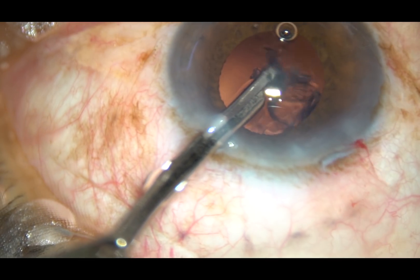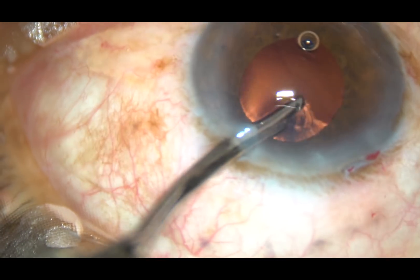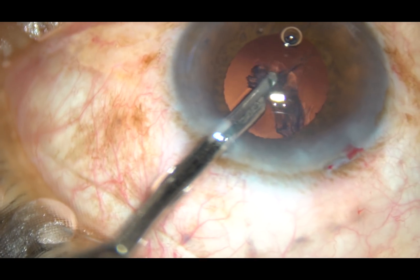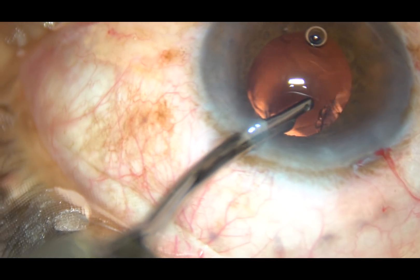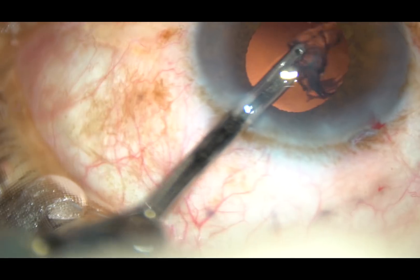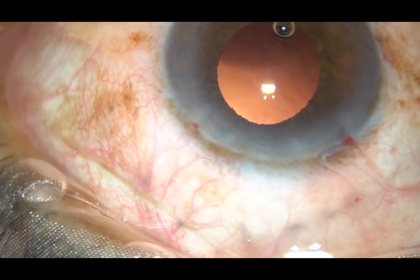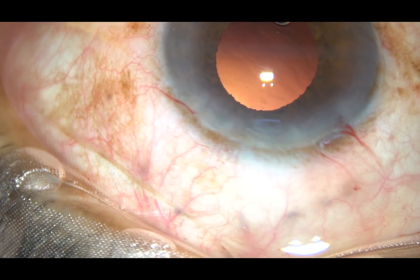Cortical cleanup in this case is being done with the help of a 23-gauge Simcoe cannula, because there is only one side port. That's it — the cortical matter has been removed.